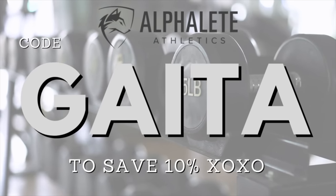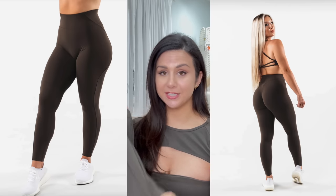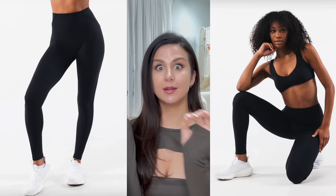Alphalete came out with a brand new collection, which is not often. They didn't give us anything all summer long except for a few tank tops, and now they're just hammering us with new releases. Alphalete did a 180 with this collection — we're all used to the seamless Amplify and everything of the such. Now we're looking at the opposite: a completely different material, non-seamless pieces.